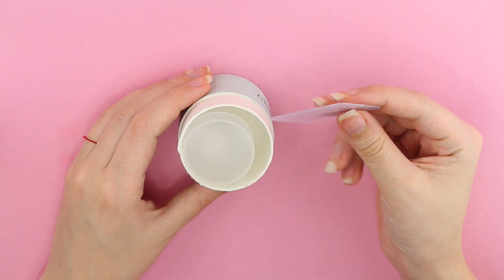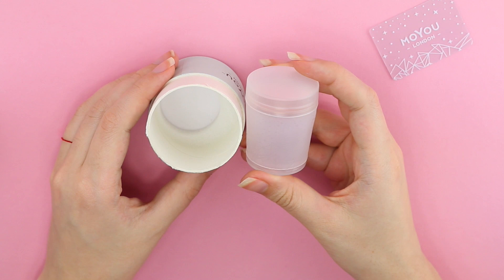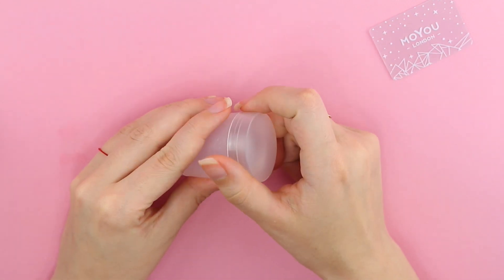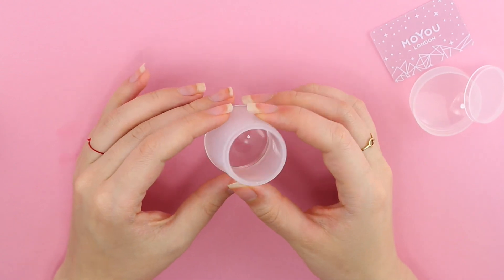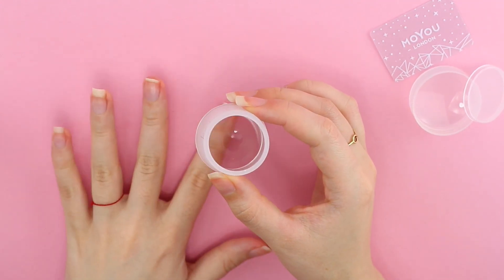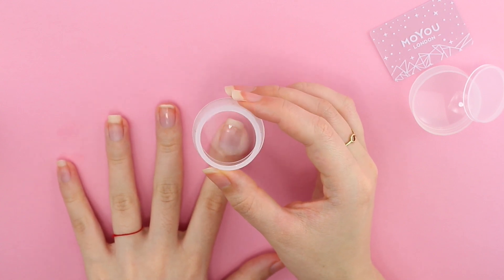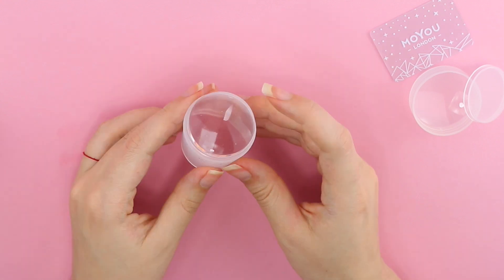I have to say I'm in love with this stamper. It's the first time I always get the perfect design on my nails, probably because you can actually see where you're placing it. I had given up stamping, but I'm really enjoying it again. Especially if you're a beginner, this is the perfect stamper for you.